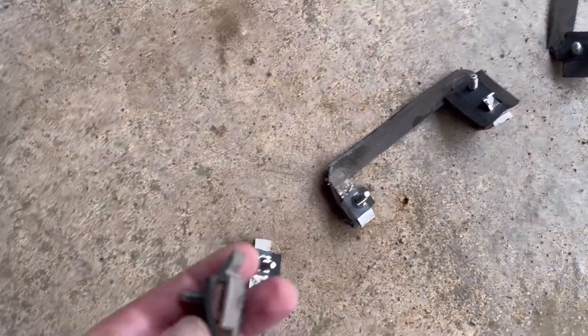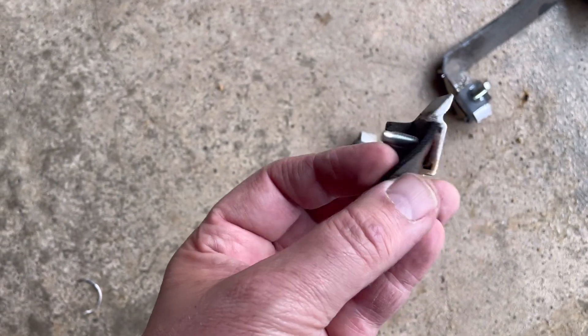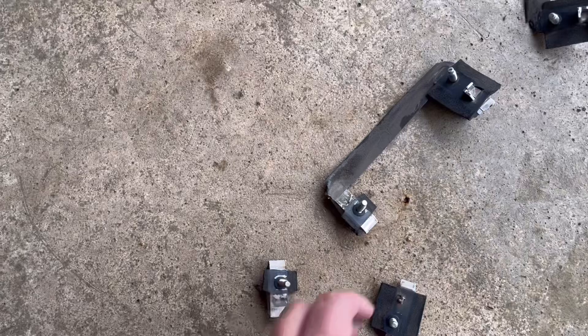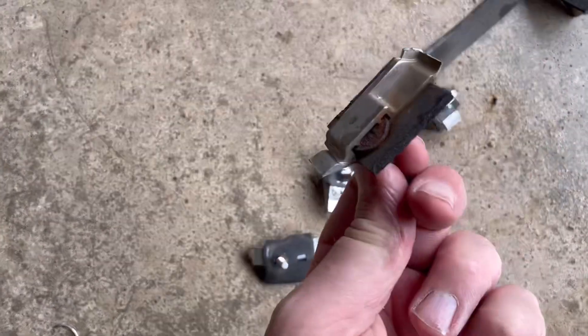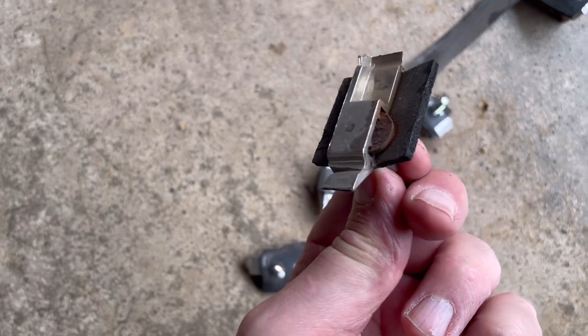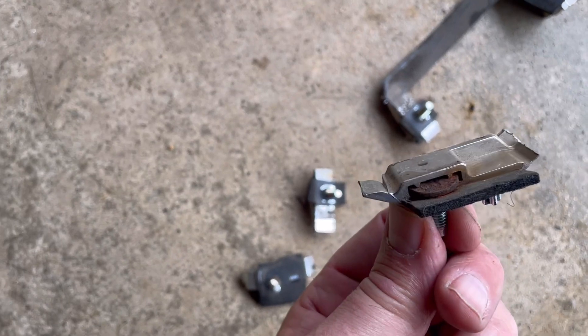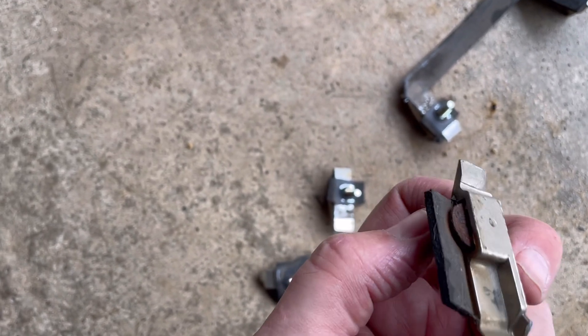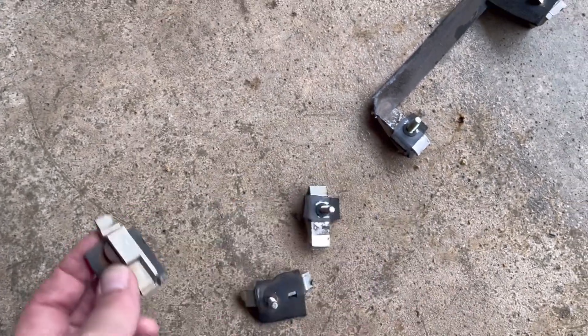I've got to try and get these out of there, probably going to have to break them and smash them up. That bit there, the round bit, has to slot into the bracket like that. I've got to put that in — probably clean it up, it looks a bit rusty. Clean it up, put it in the new one and hopefully that will just slot straight back in. It's an aftermarket part I've got, so hopefully it'll fit. I've got six of those to do.